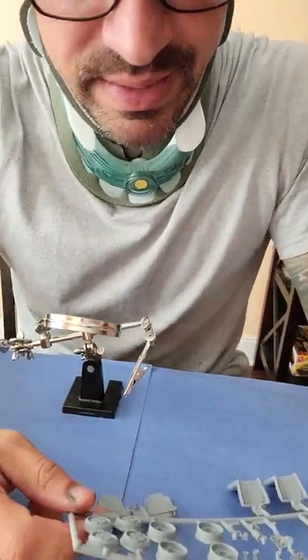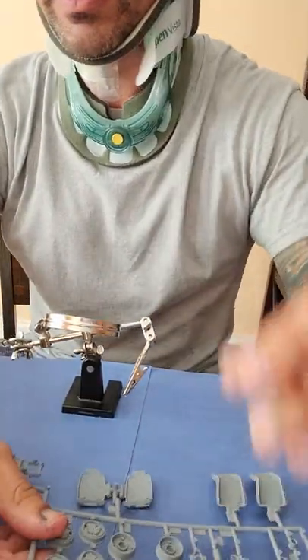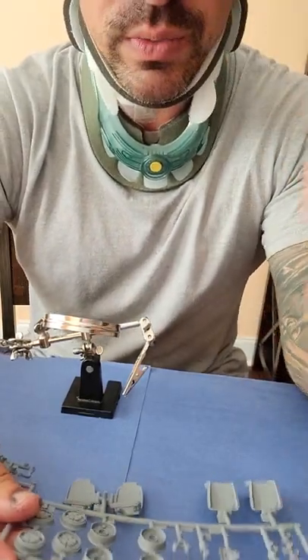We're getting back after it with our 70 and a half Z28.